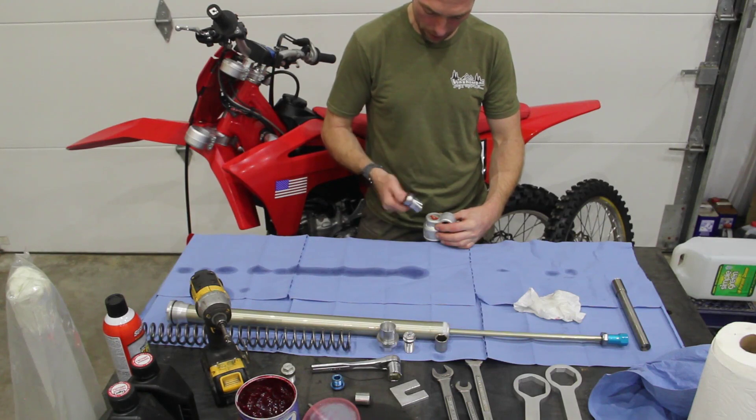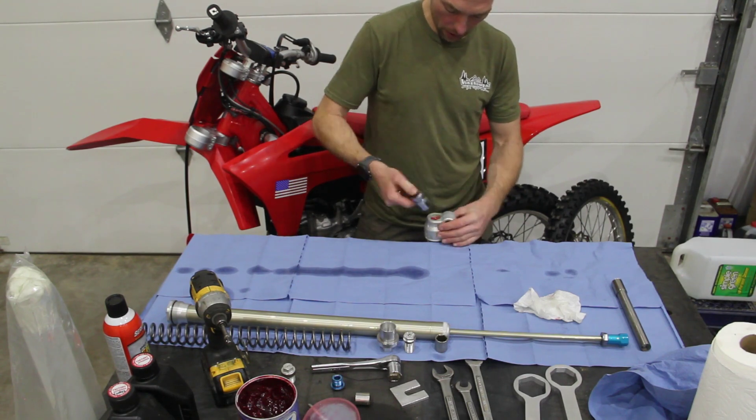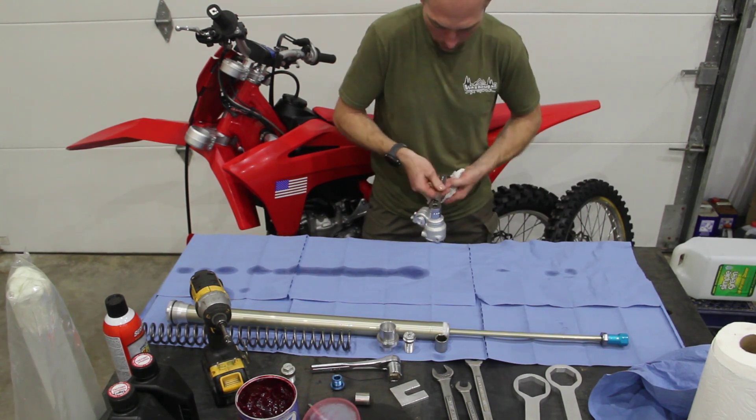You need a 22mm socket to get that rebound adjuster out of this damper side. You have to use the fat side of the axle for this right hand fork leg.